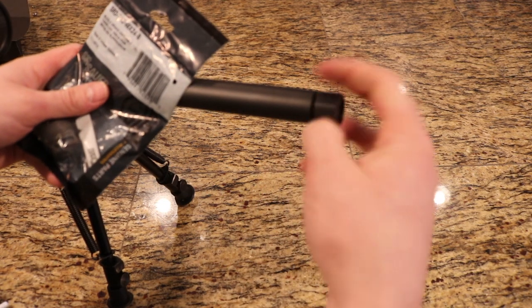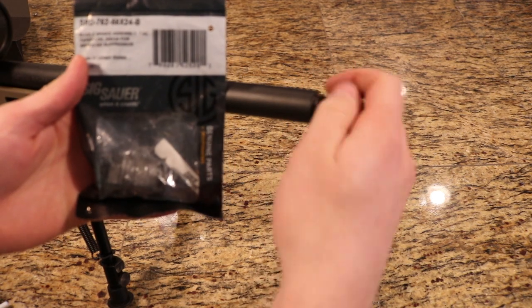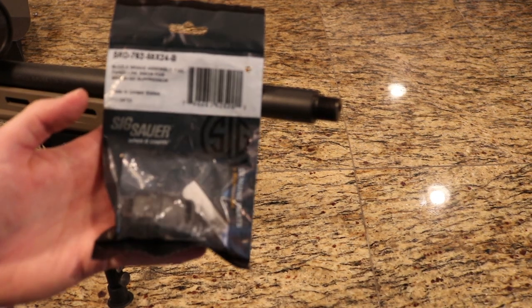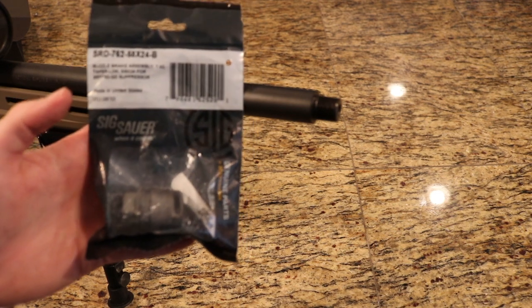It's the AAC SD, so you just remove your thread protector obviously. If you buy your mount aftermarket, this is what the packaging will look like. I'm sure there are people out there who are going to be using more than just the included mount — if you want to switch it from gun to gun like I intend to, this is what to be on the lookout for.